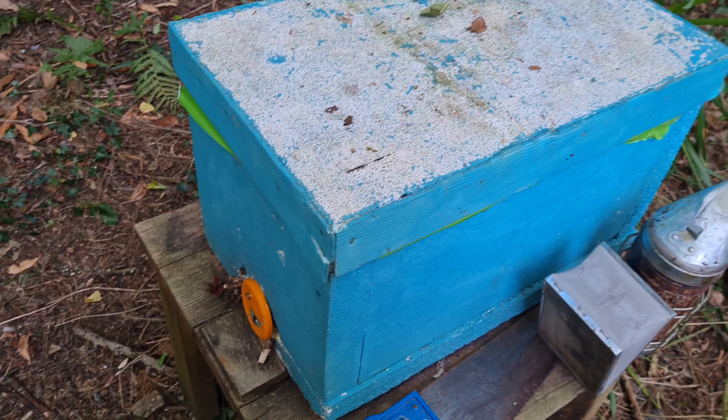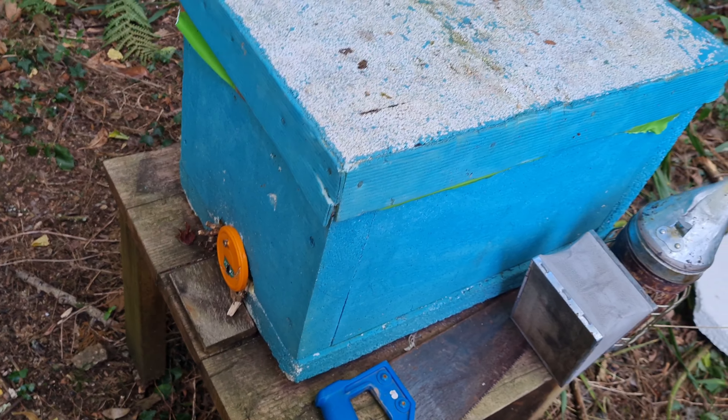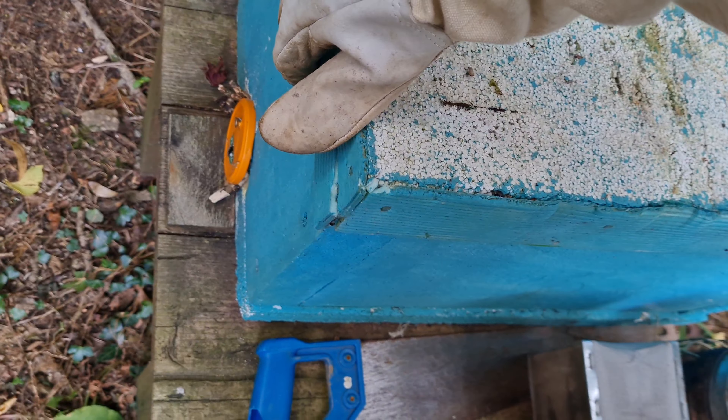OK, today we're going to see how the little polyhive split is doing. It's been in here for about three or four weeks now, maybe not that long. I'm struggling to remember, to be honest.